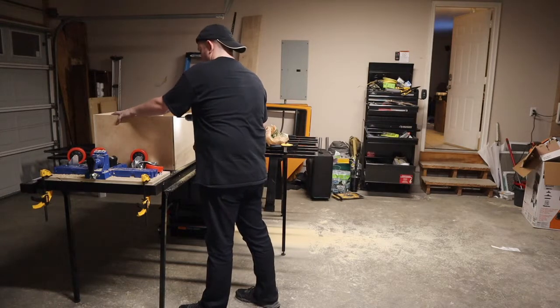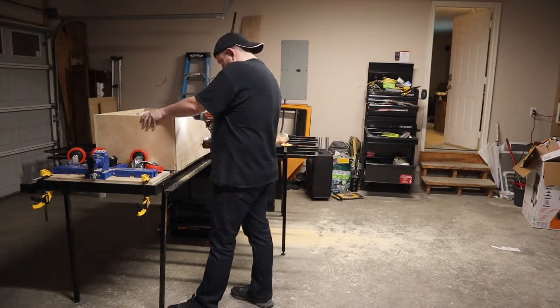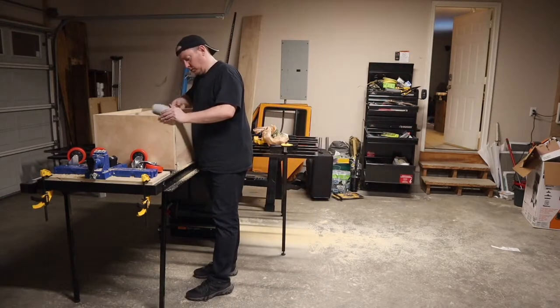I'm going to be attaching the casters with t-nuts. I couldn't find my spiral bit that was the right size for the t-nuts, but I did find a forstner bit that was the right size. Man, was that thing slow getting through the plywood.